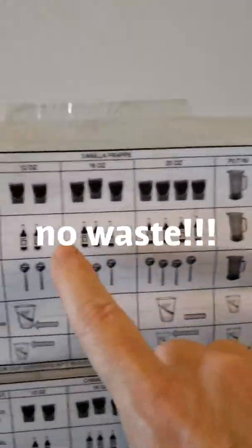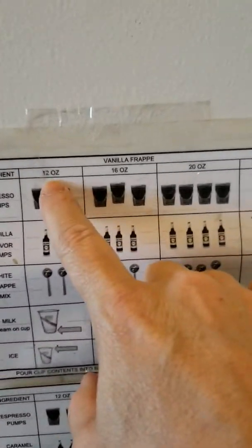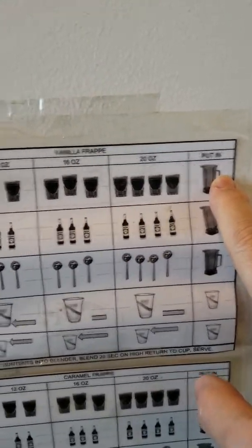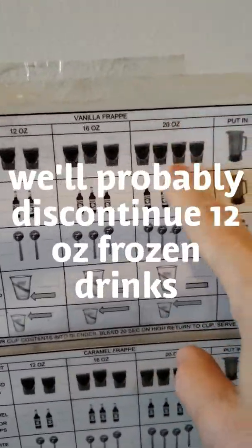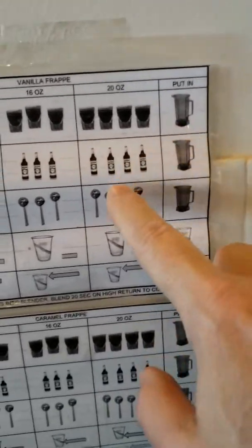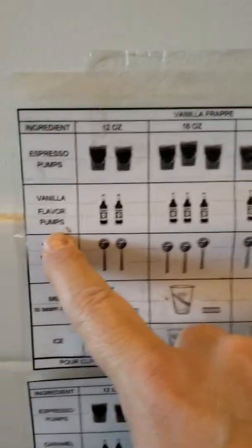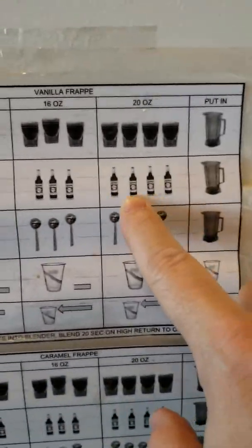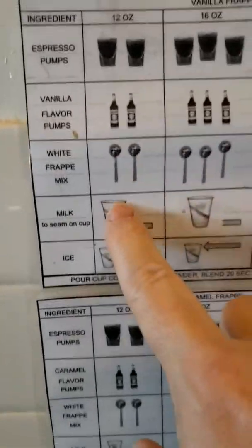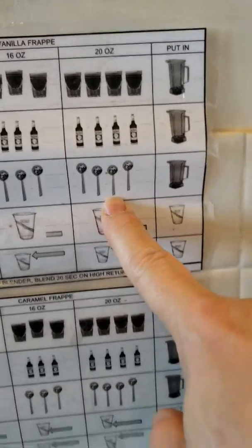So you put these amounts here: what an ingredient is for 12, 16, and 20 ounces and here what to do with it. For a 20 ounce, for example, you put four pumps into the pitcher. If there's going to be flavor — like this is for a vanilla drink — you put four pumps of vanilla into the blender, and then the frappe mix you put four scoops in.